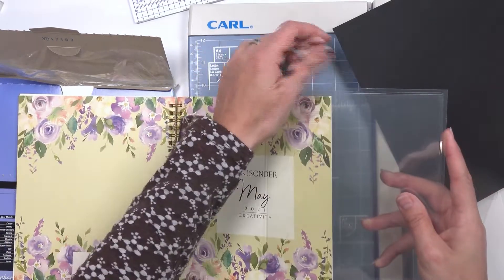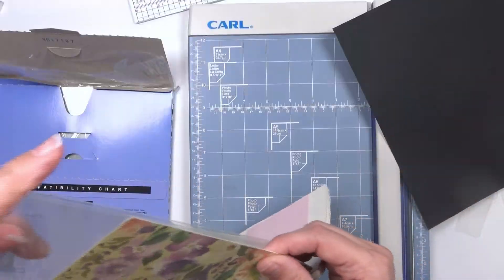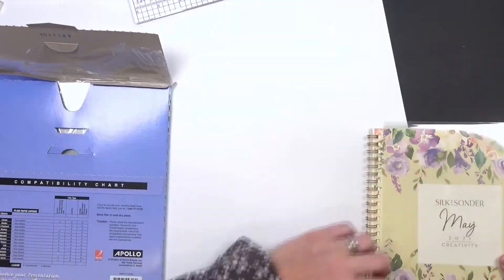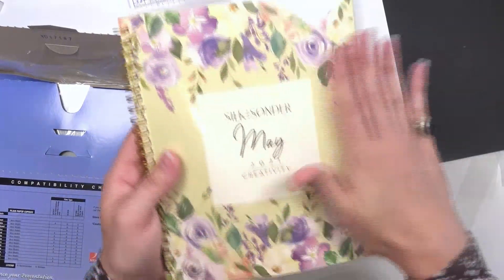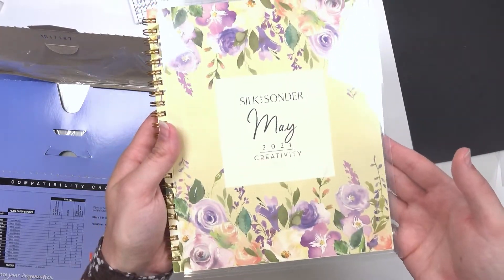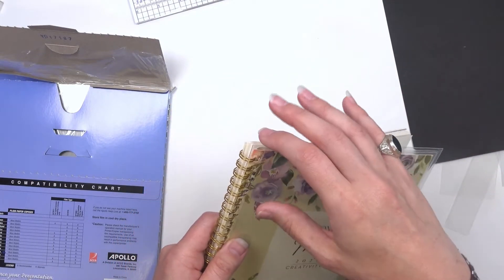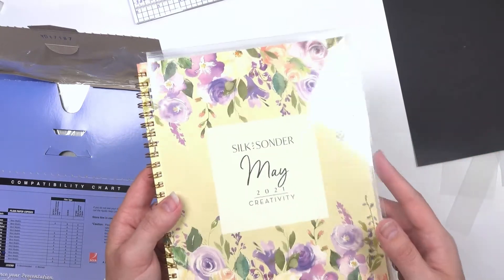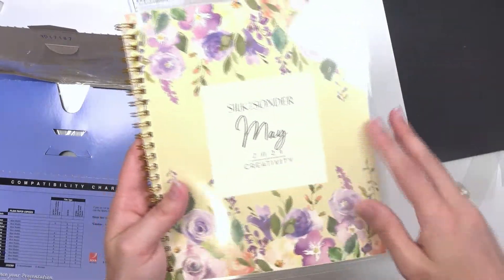Having that little extra space really, really helps — it's just sliding right on! And there we go, we have our cover protecting our planner. These edges are really sharp, so after I get all of these done I'll round the corners a little bit. I'm going to make another one for the back side, and then I'll have my planner all nice and protected.